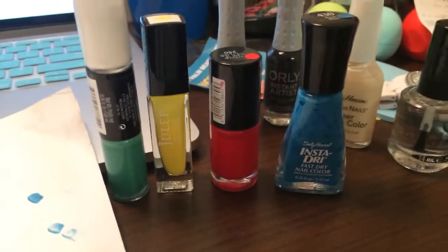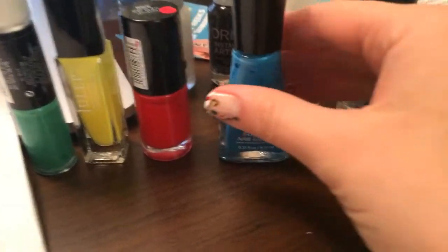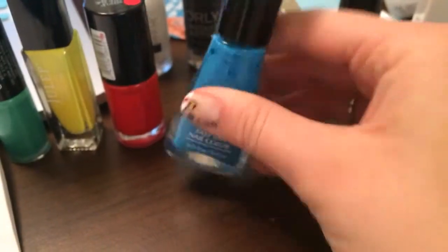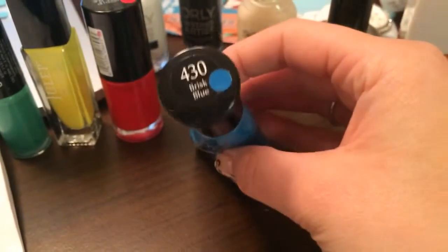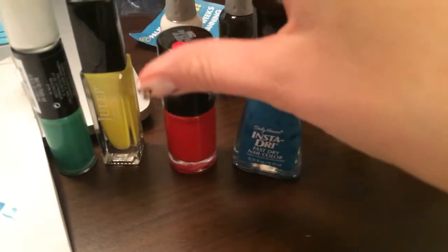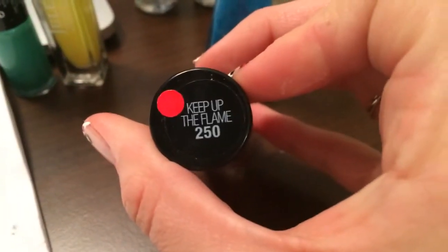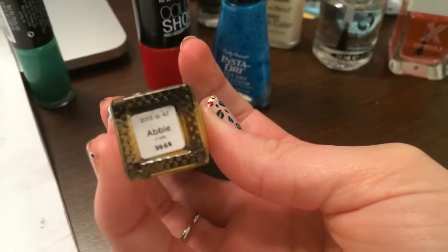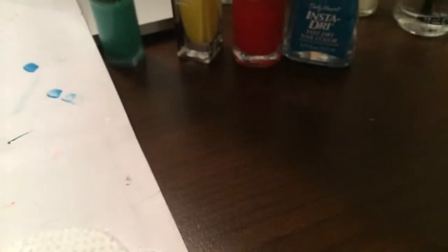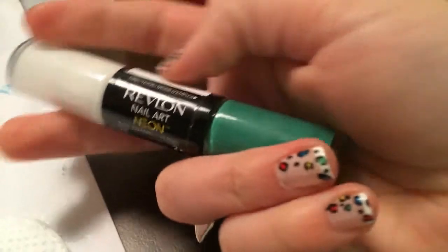For this tutorial you're going to need a green, yellow, red, and blue polish. The blue is Sally Hansen Insta-Dry in 430 Brisk Blue. The red polish is a Maybelline polish in number 250, Keep Up the Flame. The yellow I'm using is a Julep in Abby, and the green I'm using came in this Revlon Nail Art Neon in number 190, Amped Up.